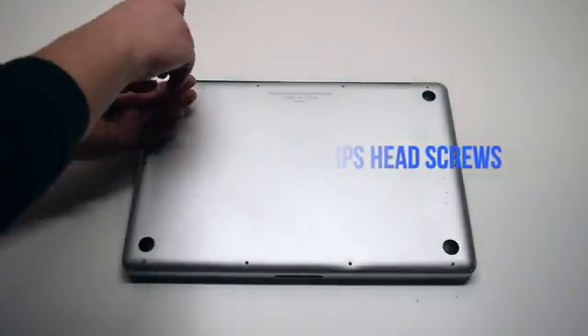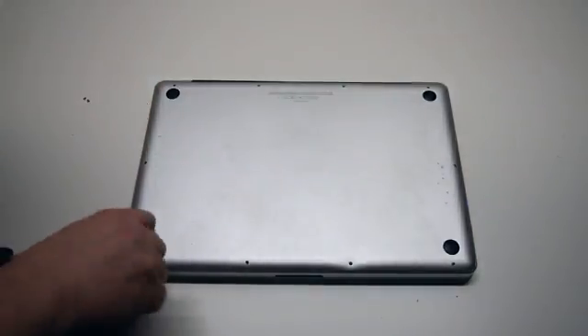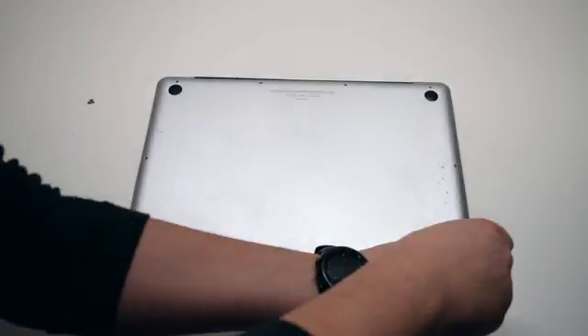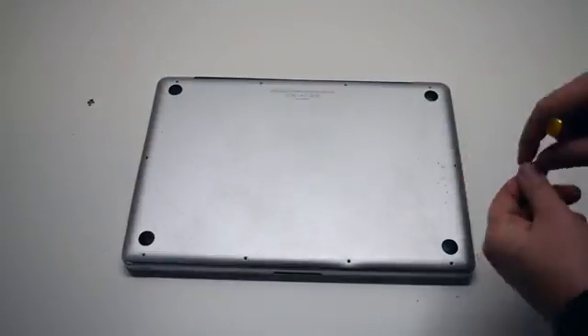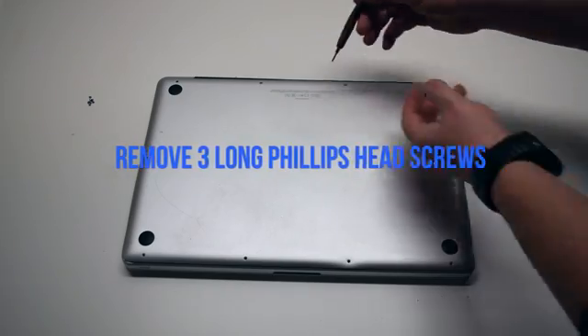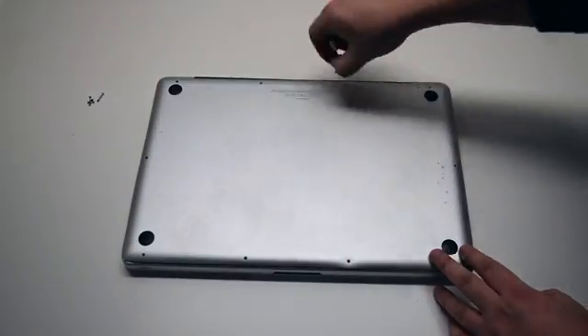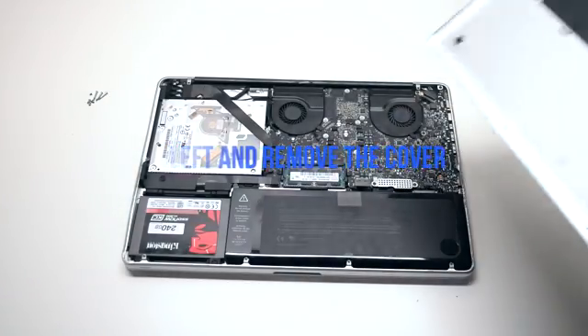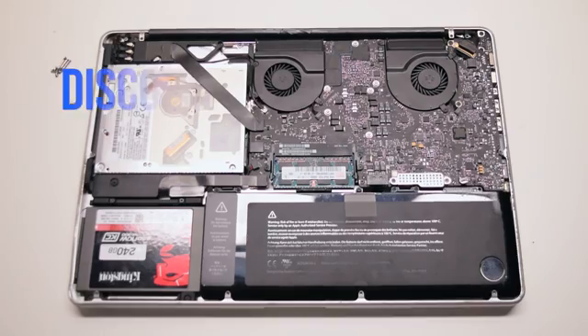Remove seven Phillips head screws starting in the top left corner and going around the contour of the MacBook. These are the shorter screws. Now remove the three long Phillips head screws. Those ten screws will release the cover — go ahead and lift it and remove it.